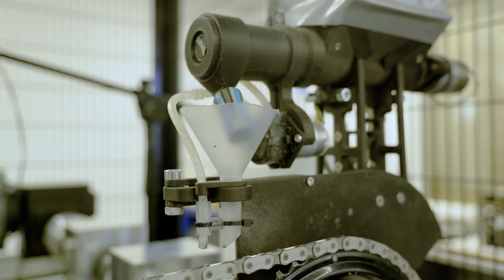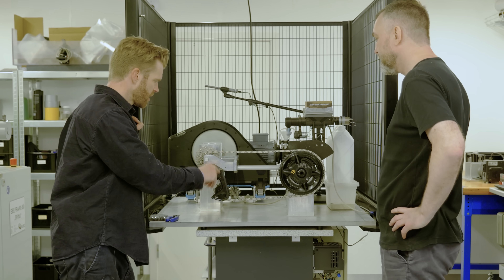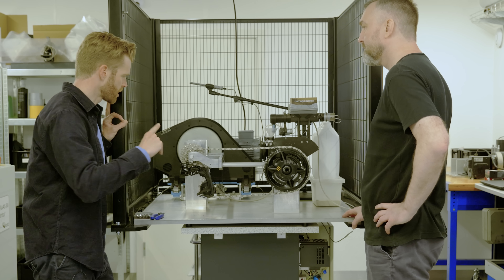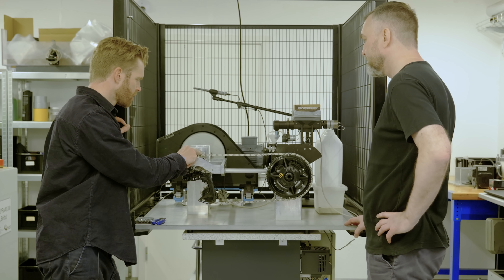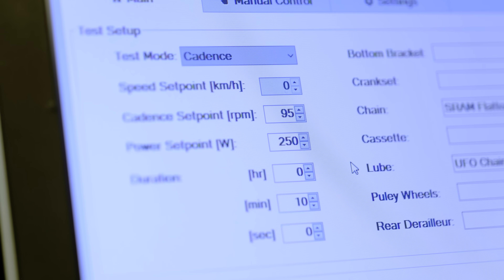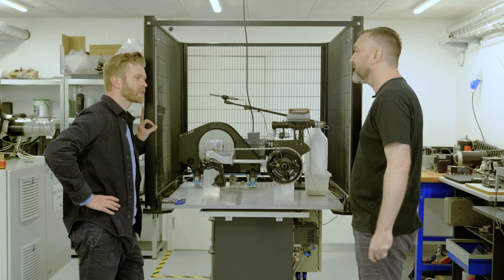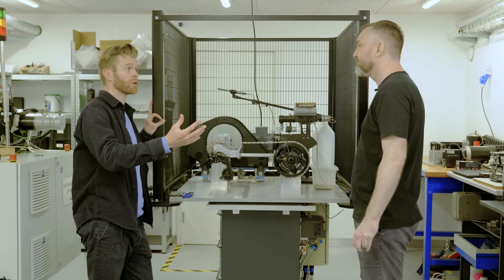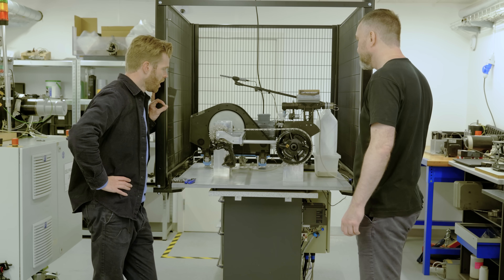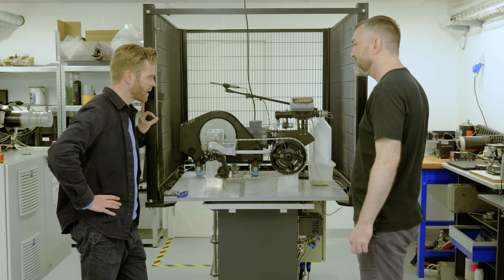So in terms of the experiment, we've got a best case scenario chain fitted here — optimized and waxed, a SRAM flat-top chain, the same as on my bike. We're going to run 250 watts through the system, which is the standard testing load. If you increase the power, there are greater losses, so if you ride at higher power it becomes even more important.